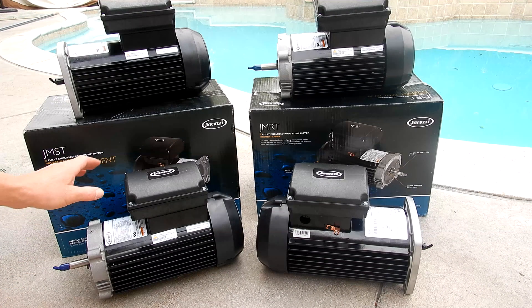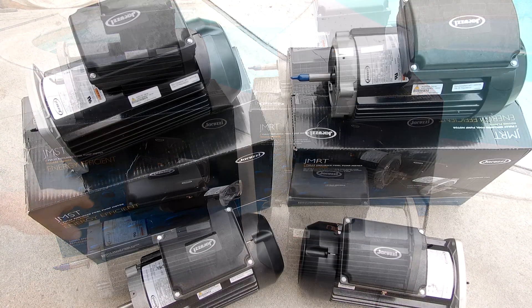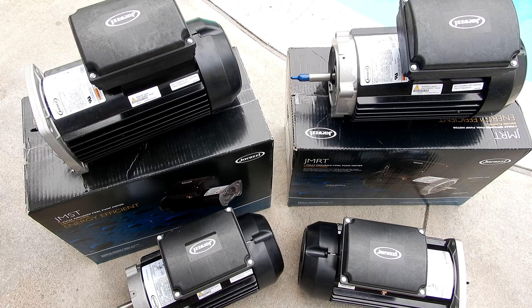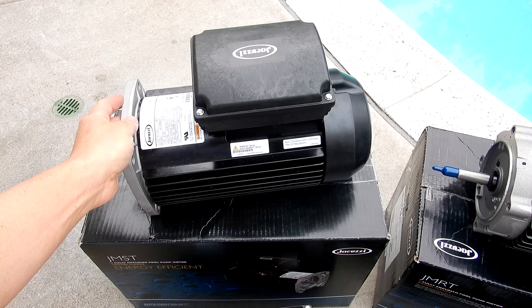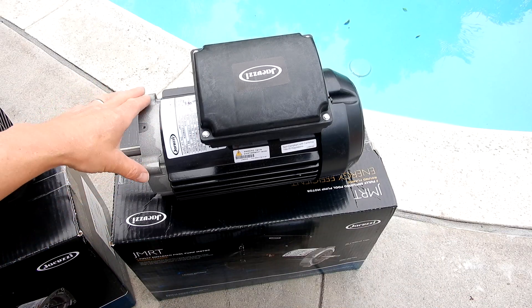In this video I'm going to give you an overview of the Jacuzzi TEFC replacement motors for your pool or spa. Jacuzzi makes both a 1.65 horsepower and a 2.25 horsepower TEFC replacement motor, and you can get both horsepower ratings either in the square flange or the round flange, depending on which pool pump you're replacing the motor on.